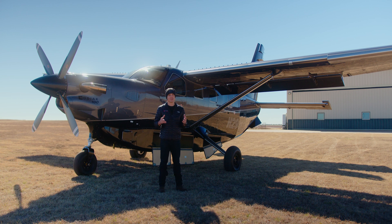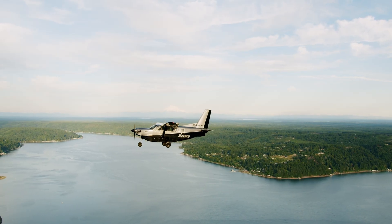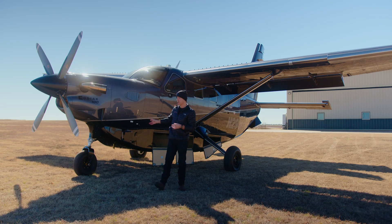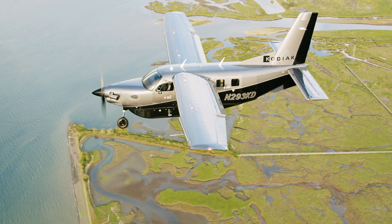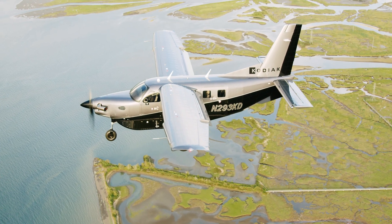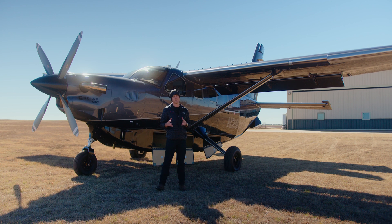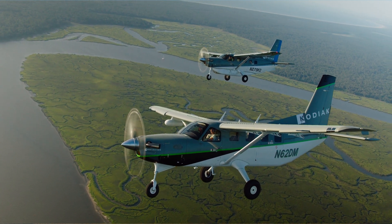Some of the unique features of the Kodiak 100's Cargopod: when you add the Cargopod to the airplane, you don't lose that much speed — you only lose on average one to two knots of true airspeed. That can really be attributed to this forward section of the pod, where you have a forward fairing that goes in front of the firewall. On the certification side, that made the certification extremely complicated, but we didn't want our customers to have to choose between versatility and speed loss. So you only lose one to two knots of speed and you gain a ton of versatility with the aircraft.